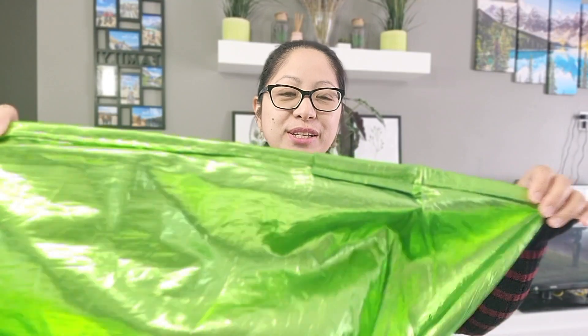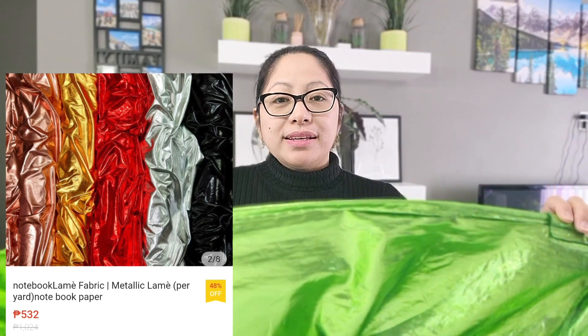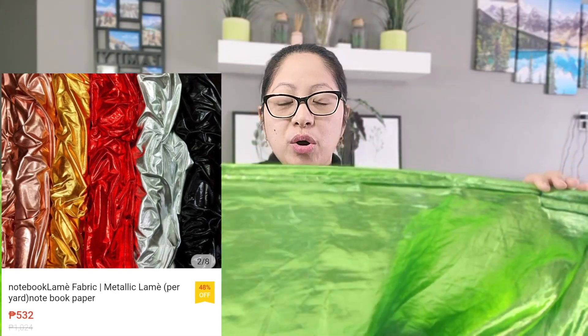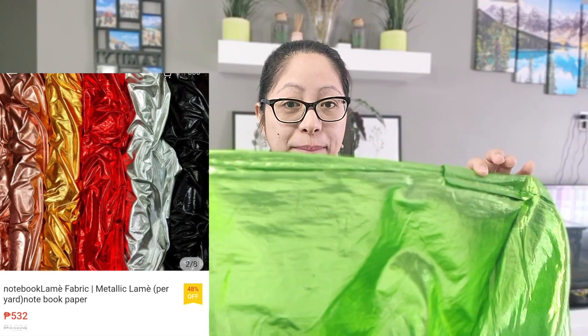Let us begin with the first question: what kind of fabric are the worship flags made of? Disclaimer — this video is not sponsored by Shopee or Alibaba.com. So the first question: what kind of fabric or tela are the flags made of? There are many kinds of worship flags. The first one I'll show is recommended for beginners. The fabric is lamé, spelled L-A-M-E. Type that on Shopee, AliExpress, or Alibaba.com and many results for metallic lamé will come up.